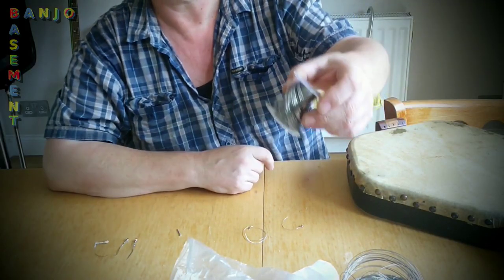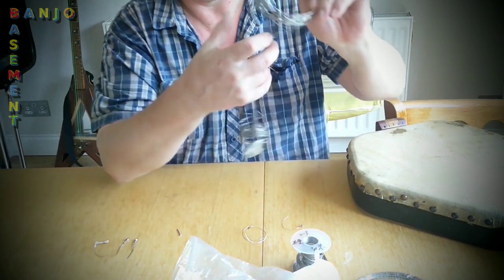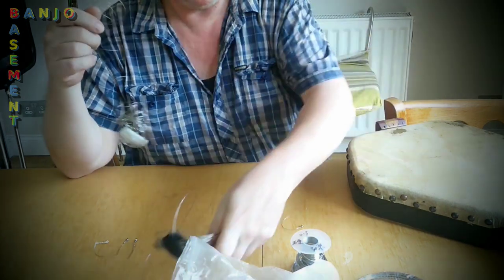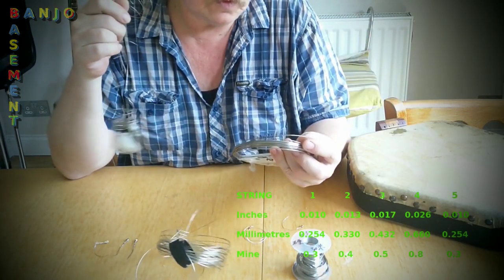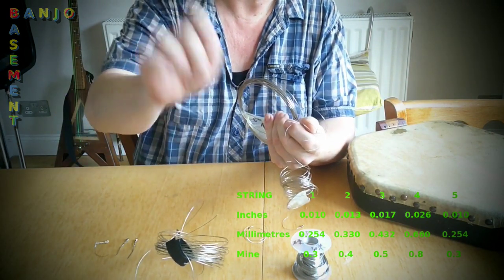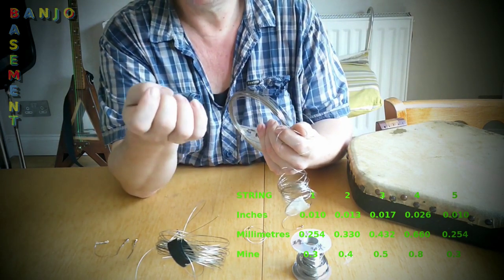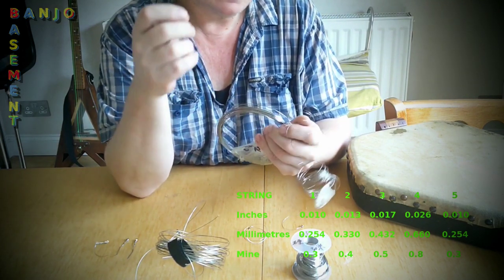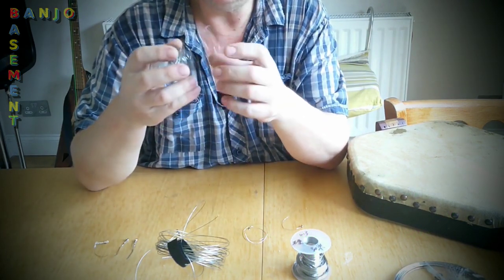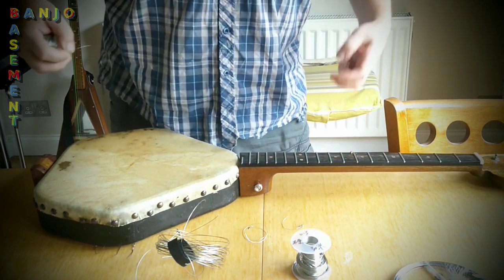I've got four different gauges of wire here. I think this is all fence wire. It's got a much higher carbon content than normal wire, so it tends to leave sooty, pencil-like marks on your fingernails if you play with your fingernails. And it's really coily — that makes things a little more difficult too. It's like a slinky.